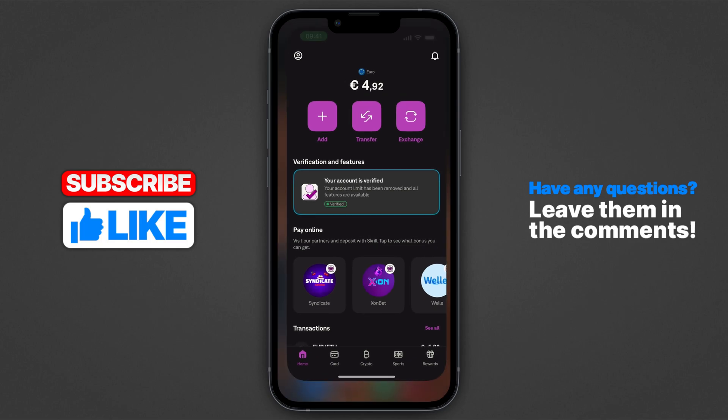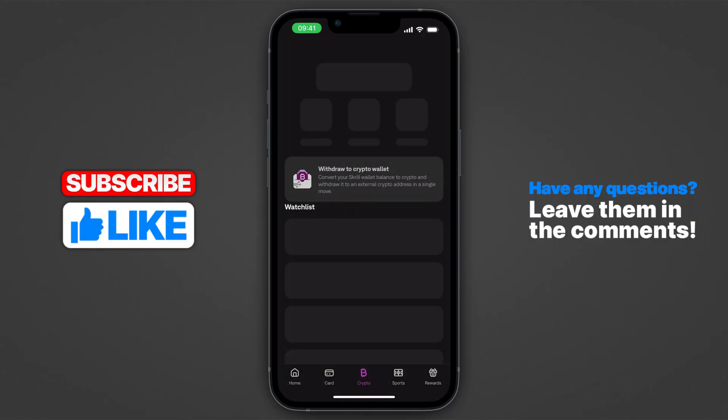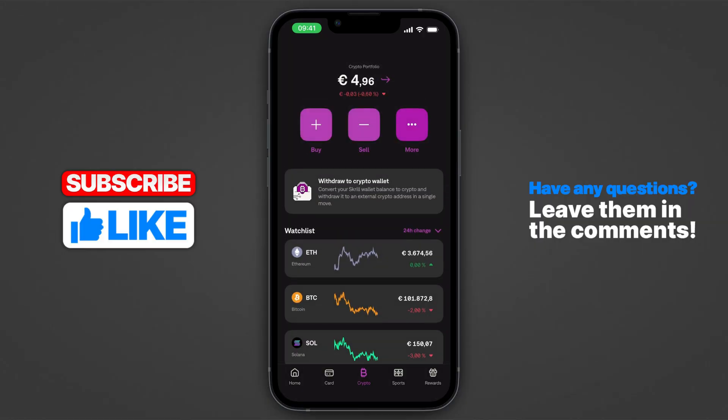So you want to transfer crypto from Skrill onto Binance? As you can see right here, I do have around five bucks in crypto right here on Skrill. So let me show you how to actually transfer this.